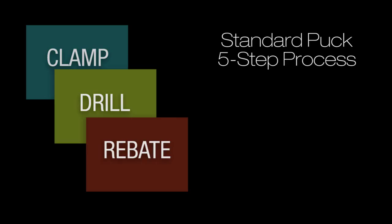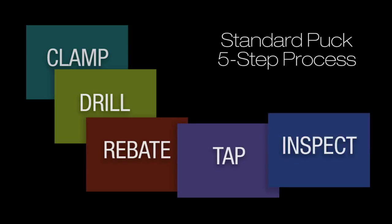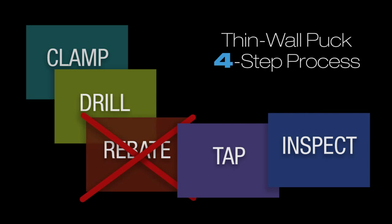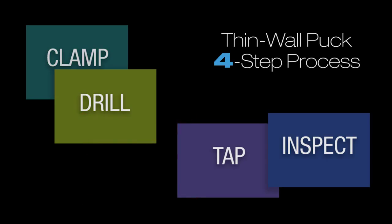Step 3, rebate the hole with a 16 mm bit. Step 4, tap the hole with an M16 by 1 tap. Step 5, inspect and clean the hole. For thin wall non-shouldered pucks, Step 3 is left out — thin wall pipes don't have enough material to rebate. If you were to accidentally rebate a thin wall pipe, there would be no steel left to tap.